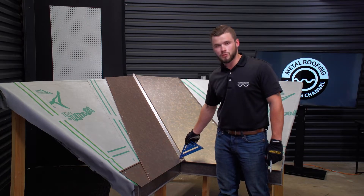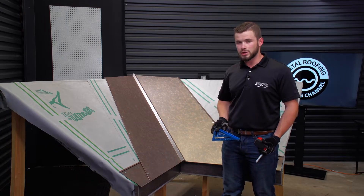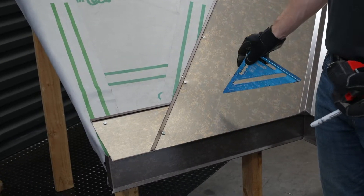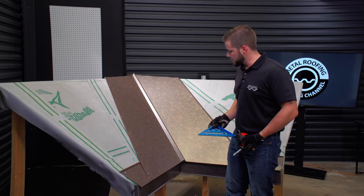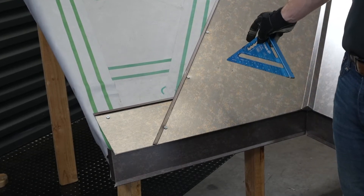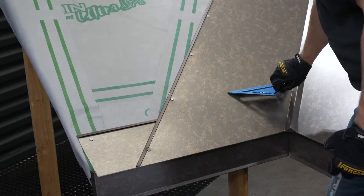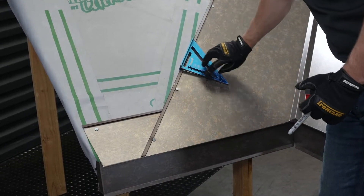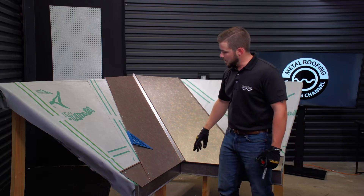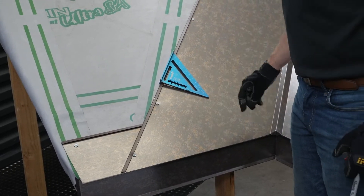Next we're going to make our layout from the low part of the valley up to the bottom of the panel. On a standard color, you're looking at a 48-inch wide or oversized valley — 12 and three-quarter inches from the low to the bottom of your panel. This particular color is a narrower master coil, so we're running about 10 and a half inches from the low of the valley to the bottom of the panel, with a six-inch minimum recommendation for the back pan. Place the square down in the low of the valley and measure up. I'm also going to make a mark two inches up — that's where my fasteners will be through the panel, so that's the center of my mastic.